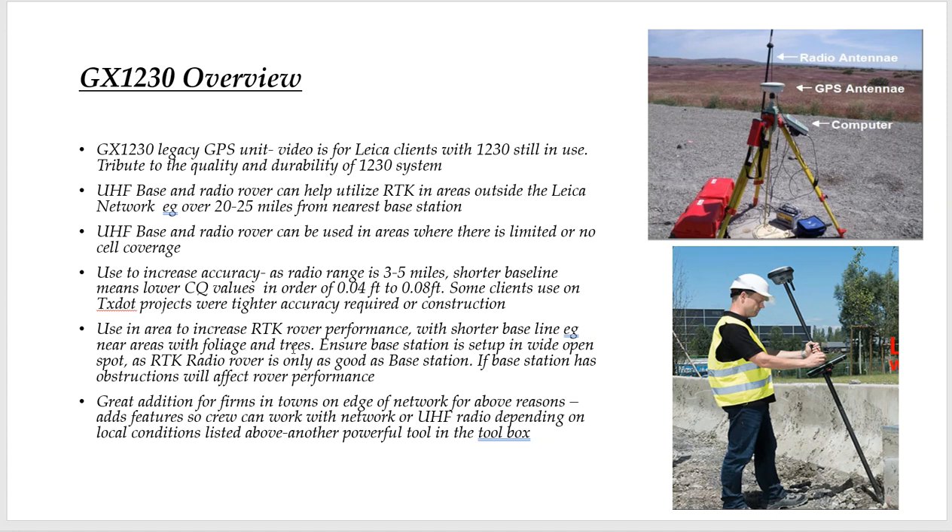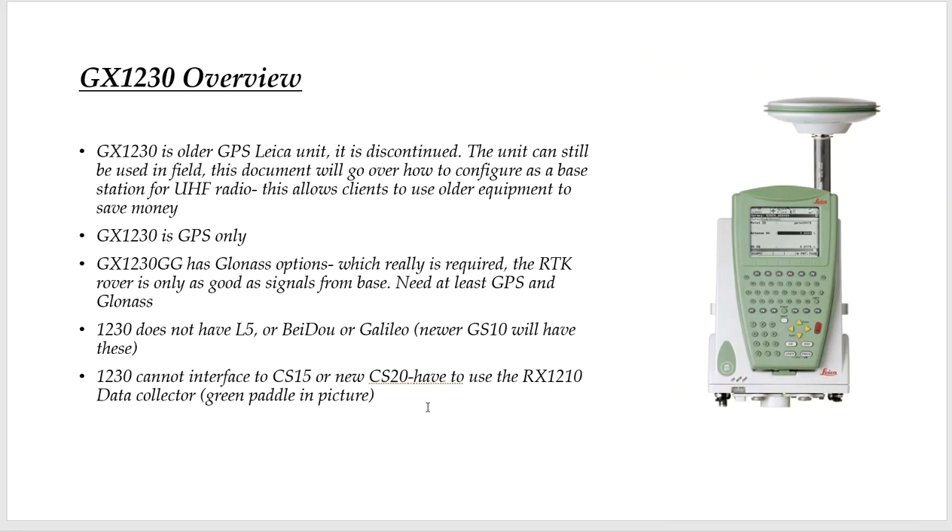You have a shorter baseline on the radio. The UHF SATEL radio is 35 watts — it can push radio signal through the foliage. This might give you better luck if you're pushing the boundaries to get shots that you couldn't get before. It's really just another tool in the toolbox — great for clients on the fringe of the network, like up in College Station, Columbus, and Beaumont, to really help their productivity.